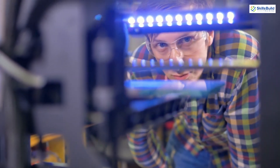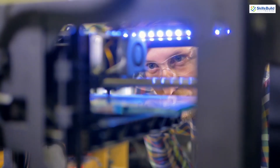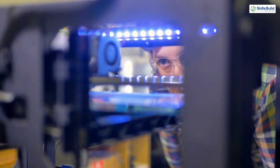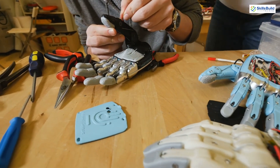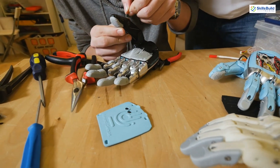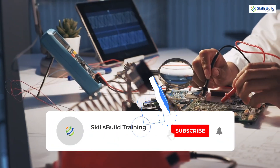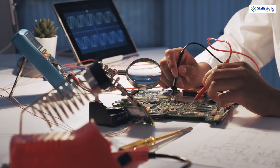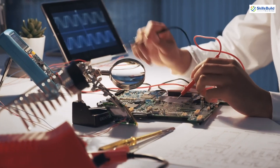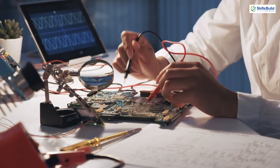With that, we have reached the end of today's video. I hope you now have a better understanding and plenty of options for where to get started with Arduino projects. If you learned something new, please leave a like, subscribe to the channel, and press the bell icon. If you have any questions, please leave a comment below and we will get back to you as soon as possible. Till the next video, take care. Thank you.